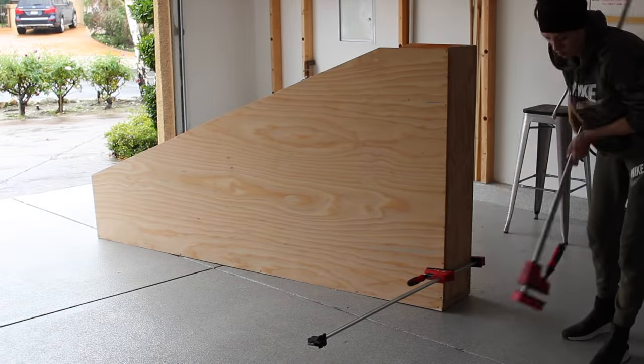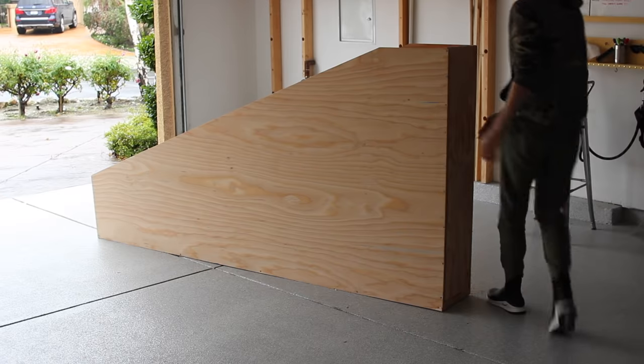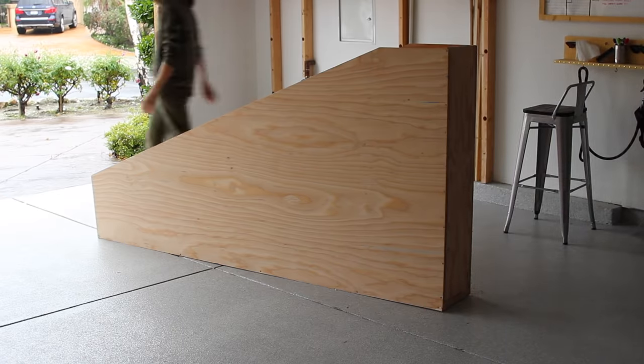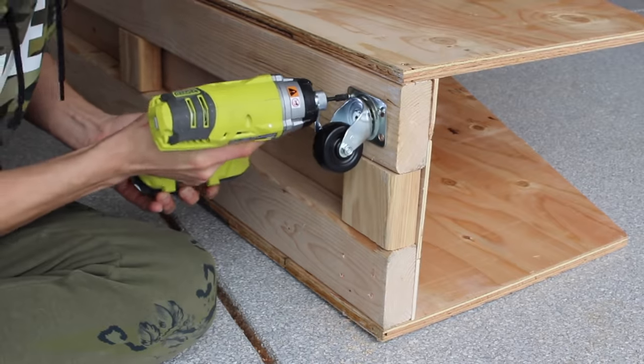It was one of those weeks where a project that should have taken me about five hours to build took me literally five days. At this point I was like, okay, this is definitely bulky, but I can jazz it up later with some decor, so I decided to add a locking caster to each corner on the bottom into the frame.